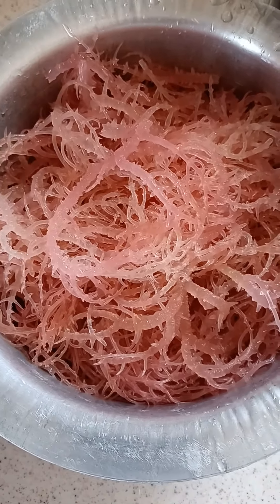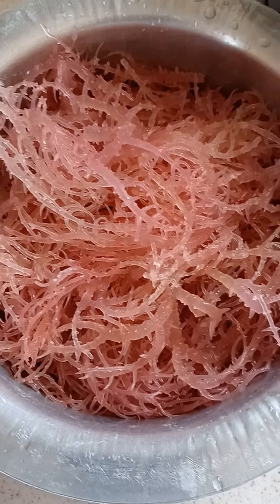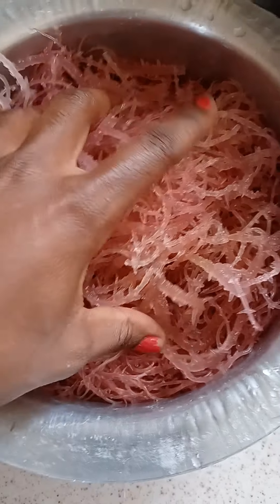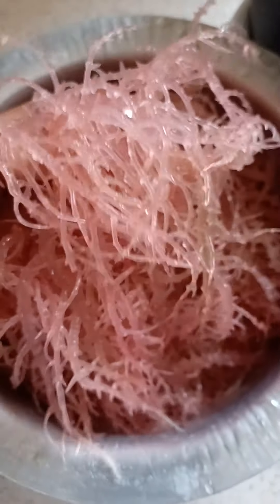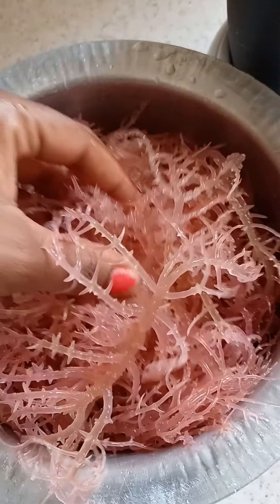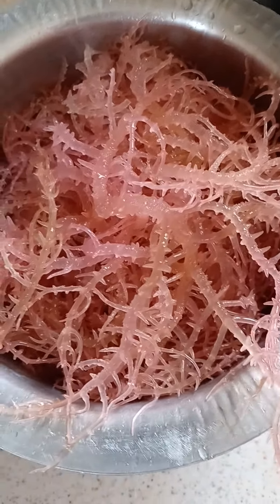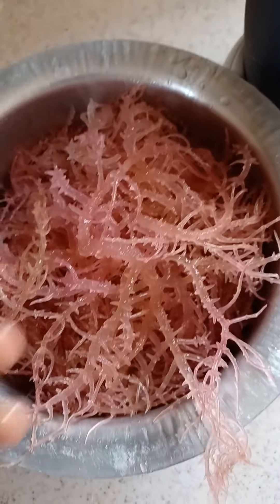This is how it looks after you finish washing the sea moss — it has a clear look. Make sure you get all of the seashells out and all of the dirt and whatever from the sea.